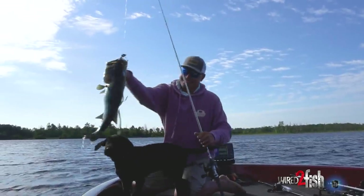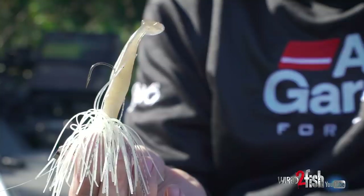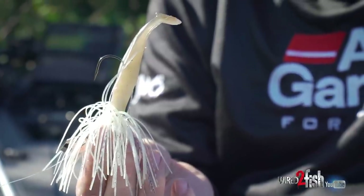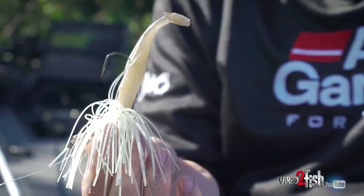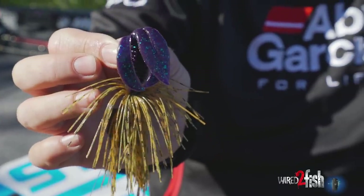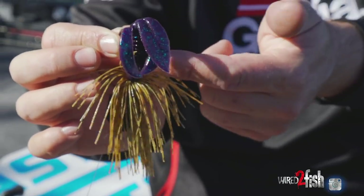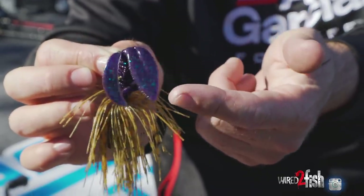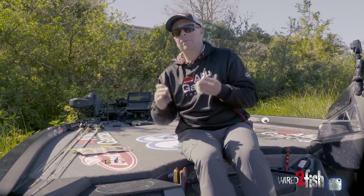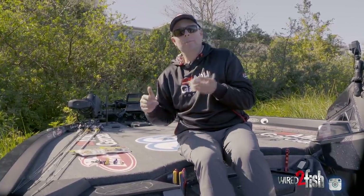Bladed jigs, chatter baits — we all know they work. A lot of times I try to imitate two different things: shad and minnows. That's when the swim bait trailers mimic that action and look — something long and cylindrical. If I go with a creature bait, something bulkier, a lot of times they're up there eating bluegill when the shell crackers and all that stuff's up spawning. That bulkier profile in bluegill colors — I'm going to imitate the panfish more. So for starters, you want to match the hatch. If they're eating shad, go with the minnow type, the swimmers, the power swimmer. If it's more bluegill, that's when I go with the creature bait.